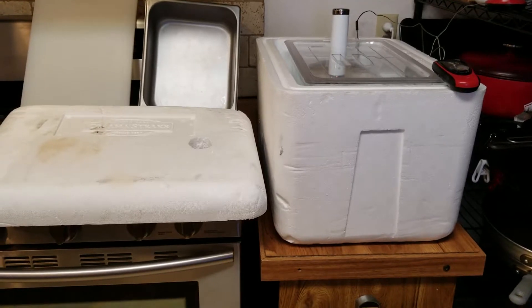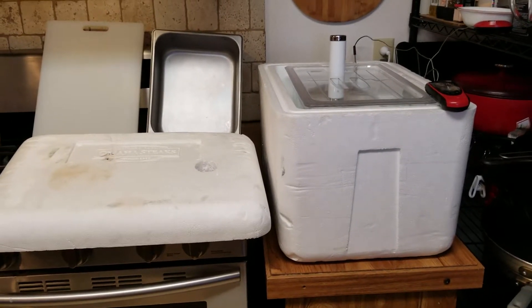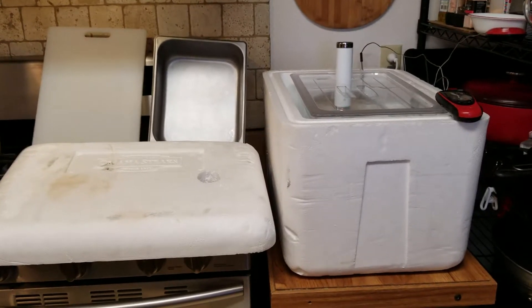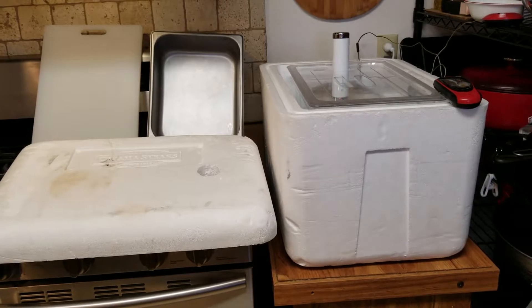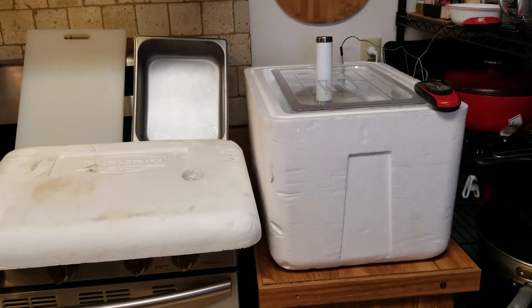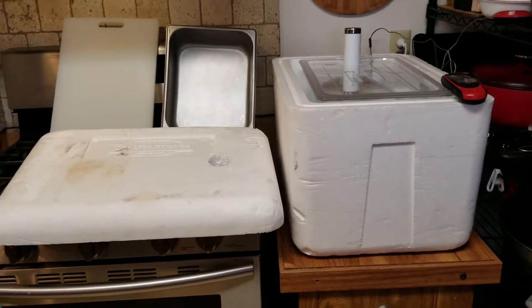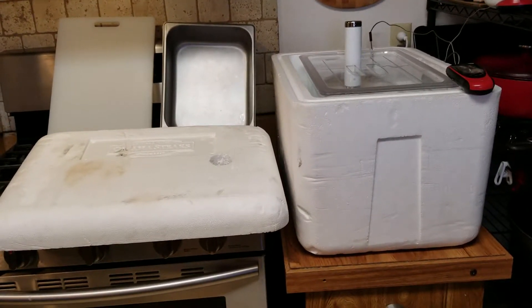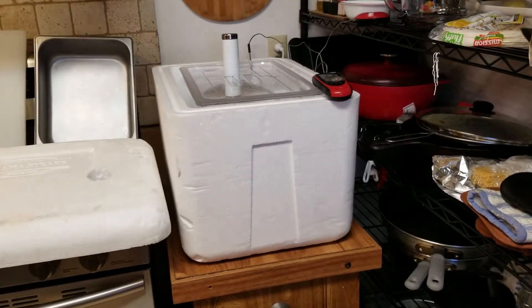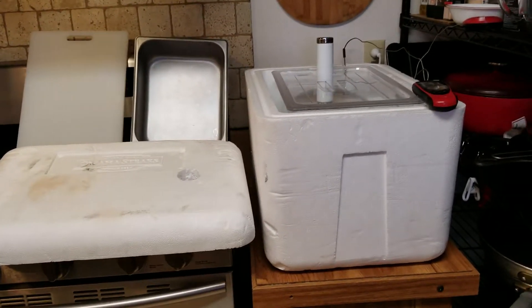So I had this idea — maybe I could insulate the sous vide a little bit so there wasn't a bunch of escaping heat, and maybe the circulator wouldn't run as often. The Omaha Steaks container was pretty deep and wouldn't allow the sous vide to stick out above into the circulating air — it would have been suffocated down there. So I took the metal pan, stuck it in the bottom open-side up as a platform, then put the cutting board on top of the metal container to create a base for the Lapavi C15 pot.